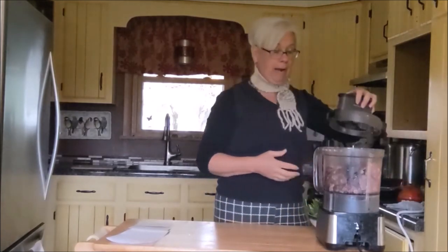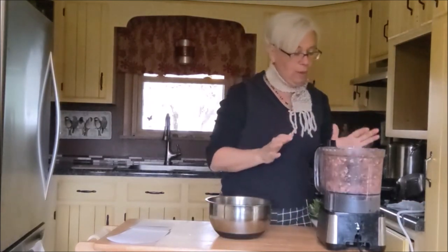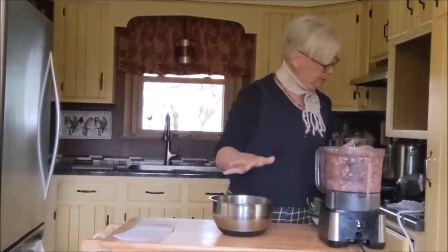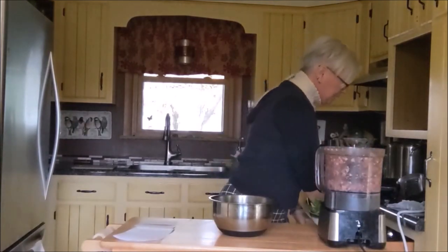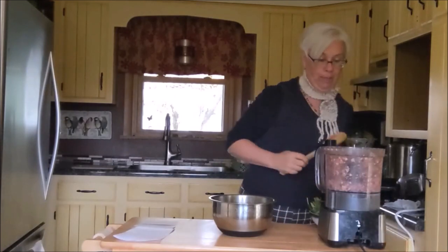What I'm going to do is go ahead and grind this down. Once it's been ground down, we are going to put it in a separate bowl for the moment.